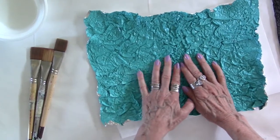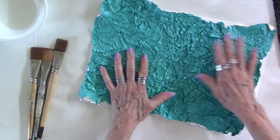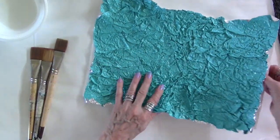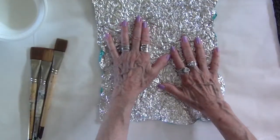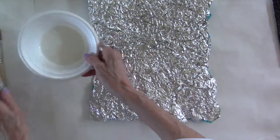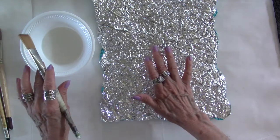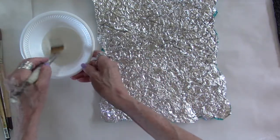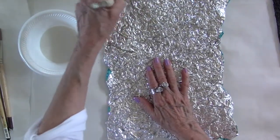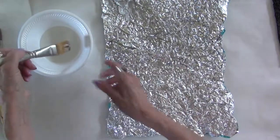I like to take my time with these things because for me that's part of the pleasure — to just enjoy the process. So now what you're going to do is just turn it over. You have your Elmer's Glue-All, and it is the heavier glue than the regular school Elmer's glue because you want better bondage. All you're going to do is begin to dab. Use a soft brush so that you can get in a lot of the crevices.